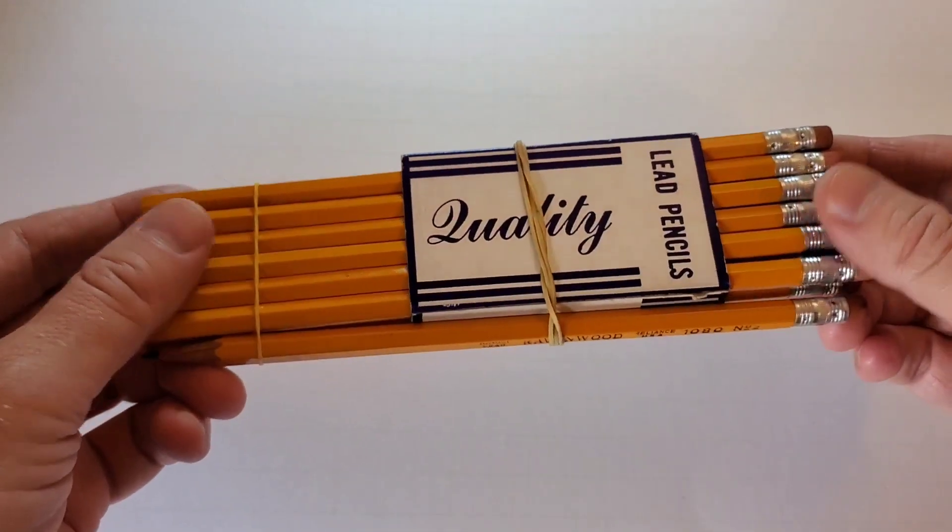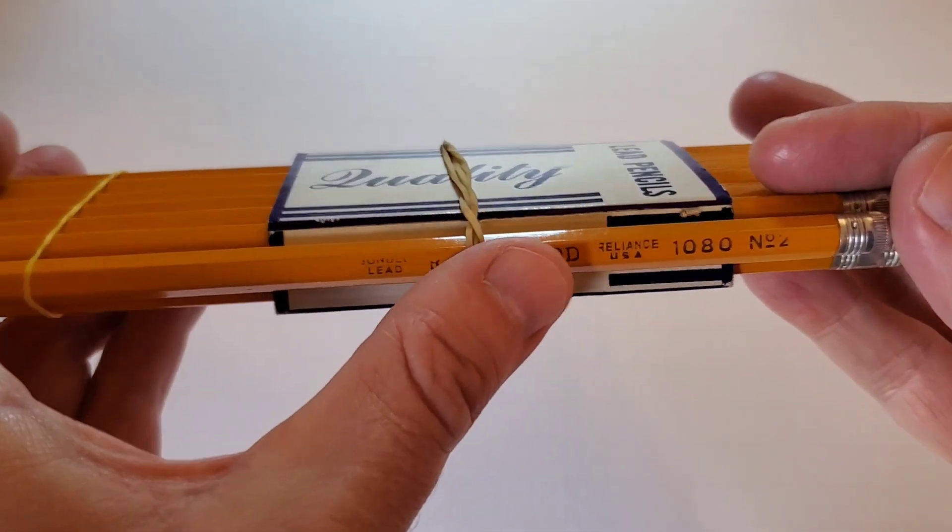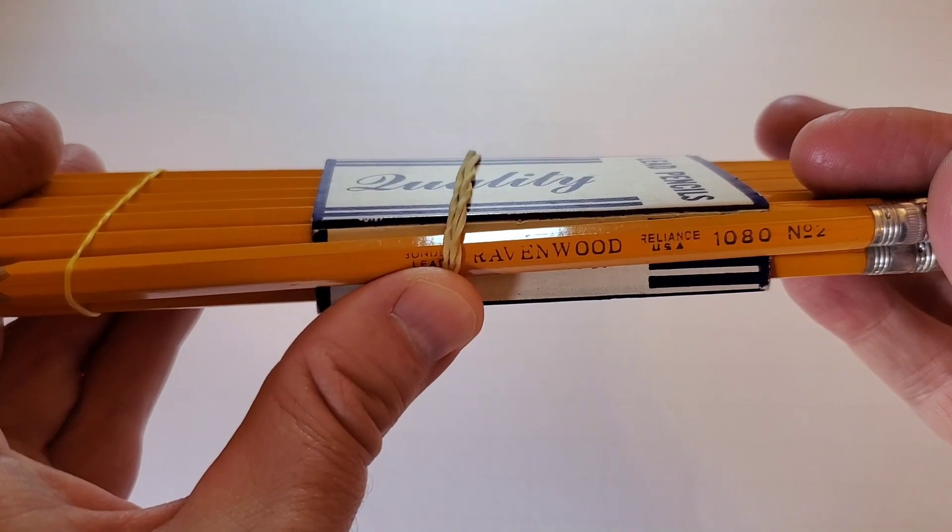Let's look at some more vintage American pencils, with a vaguely Halloween tie-in.